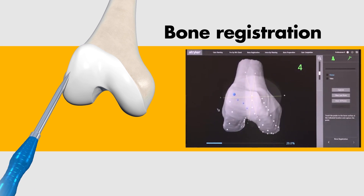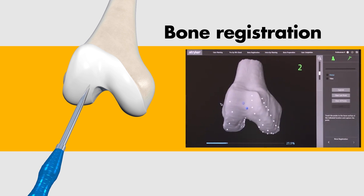During surgery, bone registration and verification are designed to align the 3D model with your patient's knee.